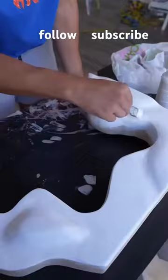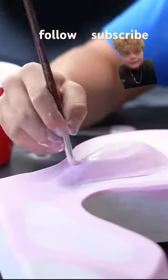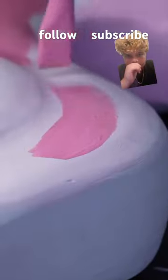Then I painted the entire thing with a thick coat of white paint just to seal any air pockets in the wood, so when I put my final layer of epoxy on, there would be no air bubbles.